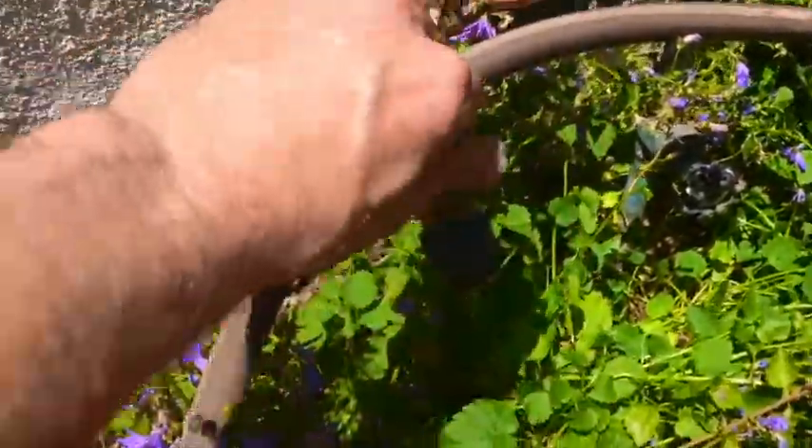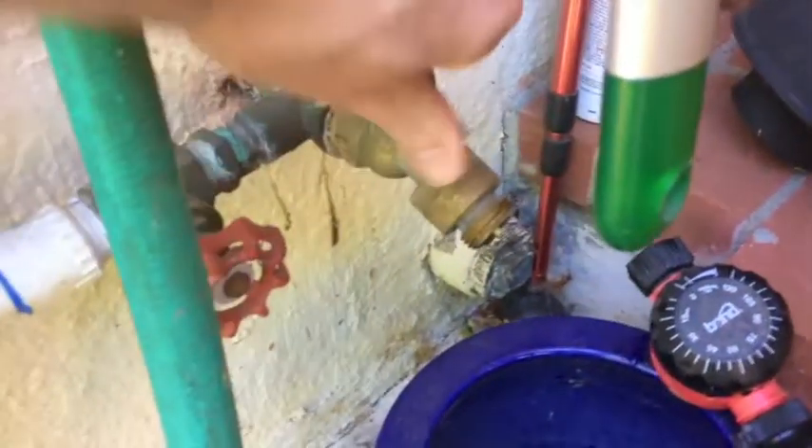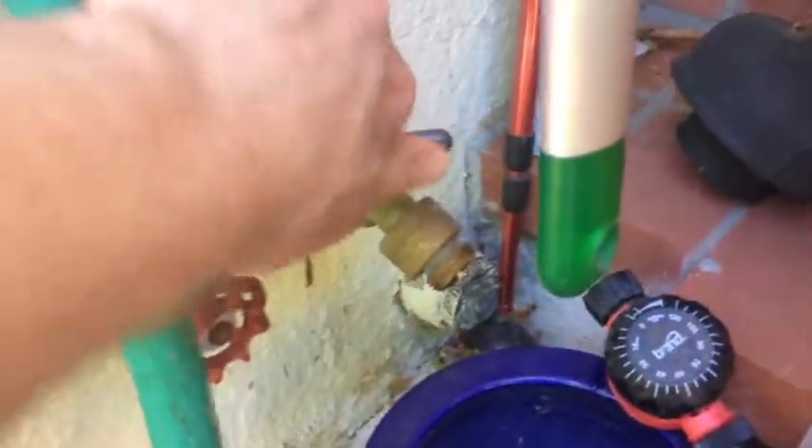Open up the hose bibs, let the water drain out. Good to open the low hose bibs — the ones on the house close to the ground.